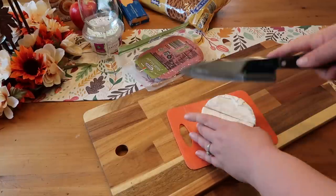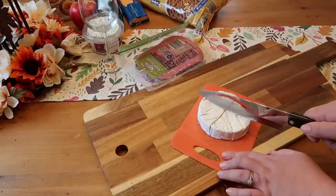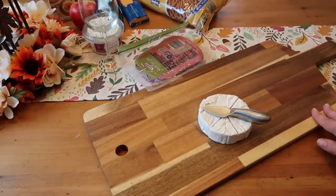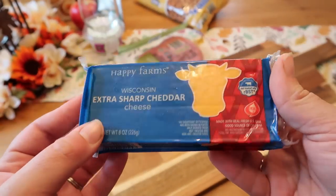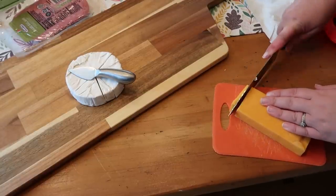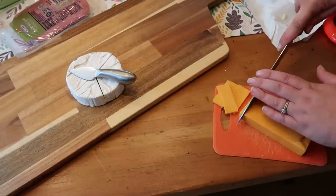I'm just serving it as it is and cutting it into some slices. If you had the extra budget, you could throw some honey or dried cranberries on there, but I think it doesn't need more than this — I prefer it just on its own. I like to serve my brie with a little knife so if someone wants a smaller piece, they can make that happen. The next thing I'm doing is my other cheese. I have two cheeses for this board today — the other one is an extra sharp cheddar. These cheese blocks are so cheap at Aldi, this was only $1.69.